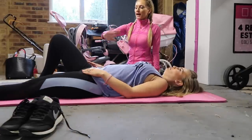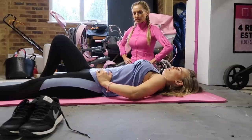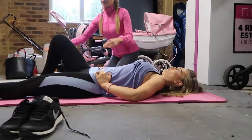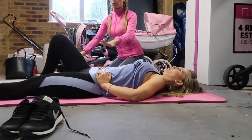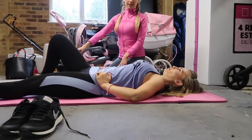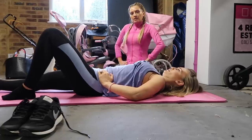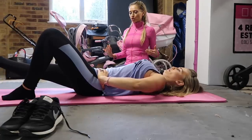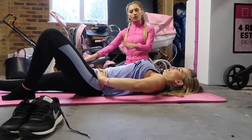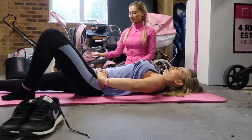Next exercise: extend one leg out straight, place those fingertips around the hip bones, dig them in, relax, then activate that muscle so you can feel it. Now just lift that leg off the ground and lower it back down — this is quite hard. We're going to go for a few reps as long as you can feel that muscle really working and contracted. Then bend that knee and take the opposite leg out — tummy tight. You don't have to lift the leg too high.